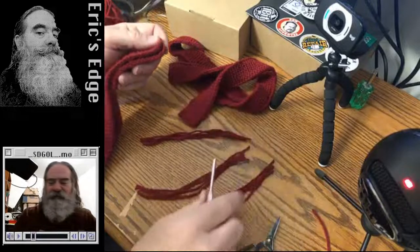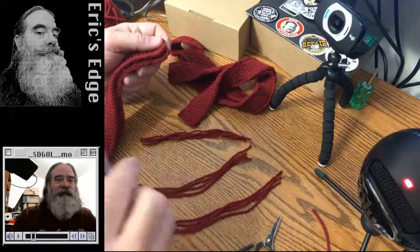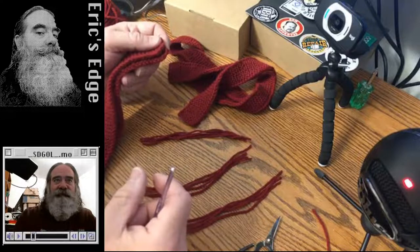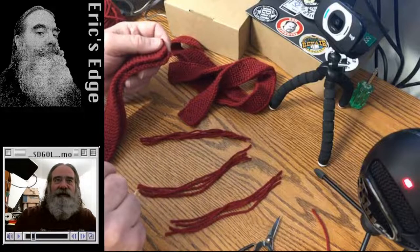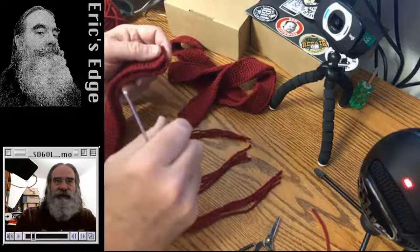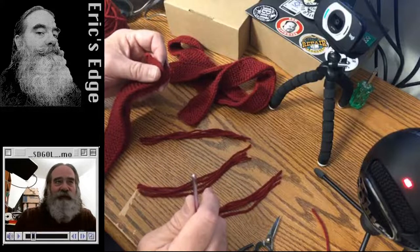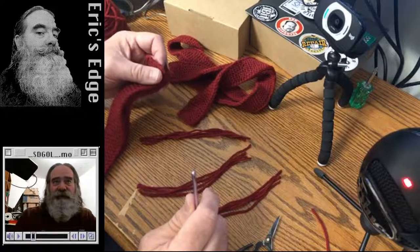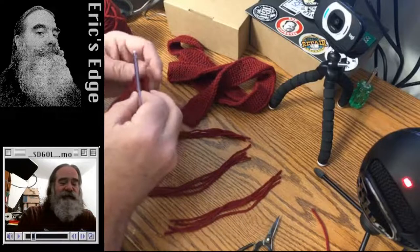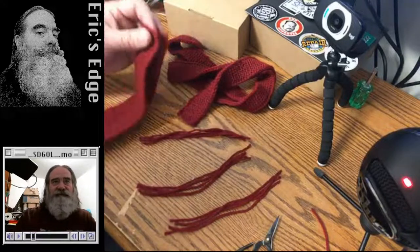There's also nalbinding, or nail binding — I think it's Scandinavian. It's a way of using a needle — traditionally bone or wood — to do something that looks very much like knitting. But you're actually sewing the strands of yarn together. Nail binding has been around for millennia — there's an example found in an Egyptian tomb that's 6,500 years old. So if you include knitting, crochet, and nail binding together, it's a fiber art that's been around a really long time.